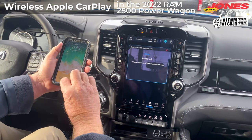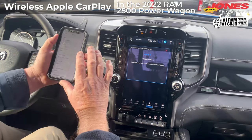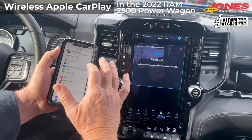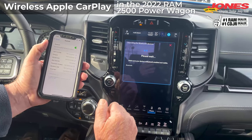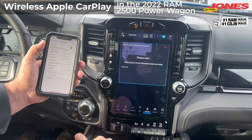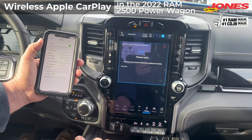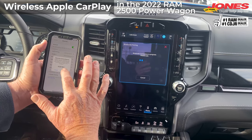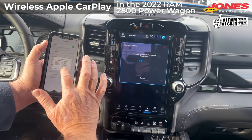Make certain your phone's on, and then go to Bluetooth in the settings. Once it comes up, you just tap it, and it'll be connecting shortly. Then just hit Yes, and Pair, and then Allow.